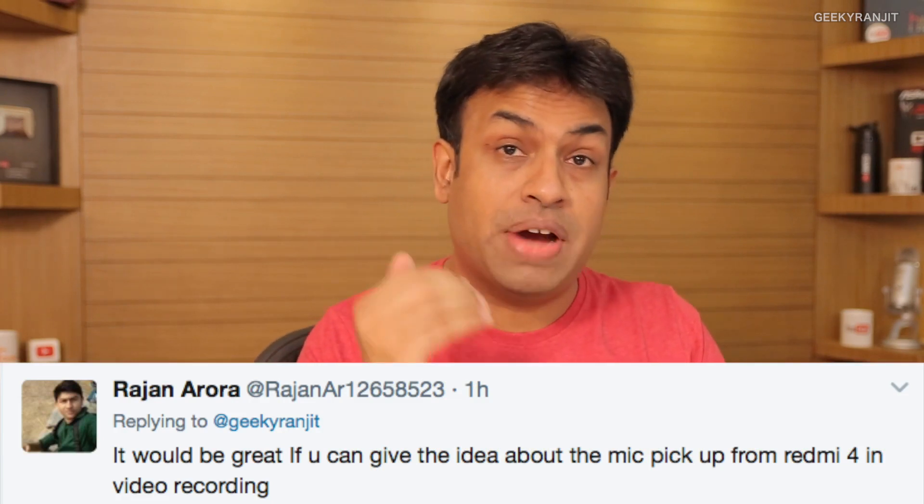Several viewers asked about audio pickup during video recording, since budget smartphones and even the OnePlus 3 and OnePlus 3T had poor audio during video recording. I went outside to my garden and recorded a clip to test this — I'm going to play it back now. This is a quick sample with the front-facing camera of the Redmi 4; there's a bit of wind noise so you'll also see how noise cancellation holds up. Let me know in the comments what you think about the video and audio quality.